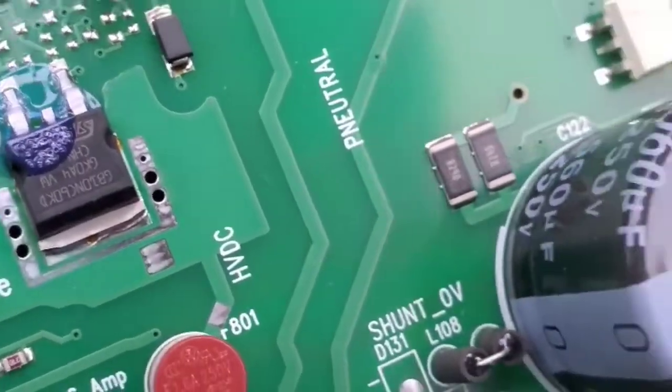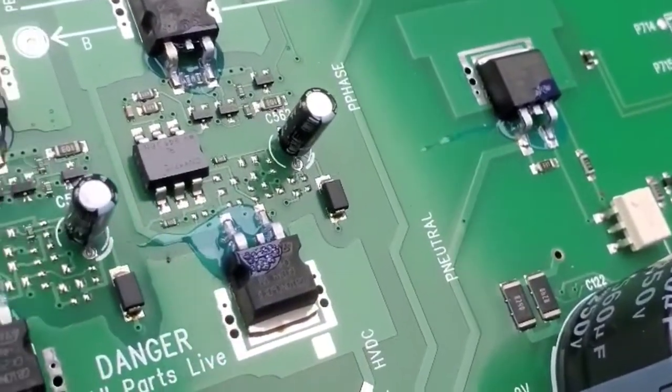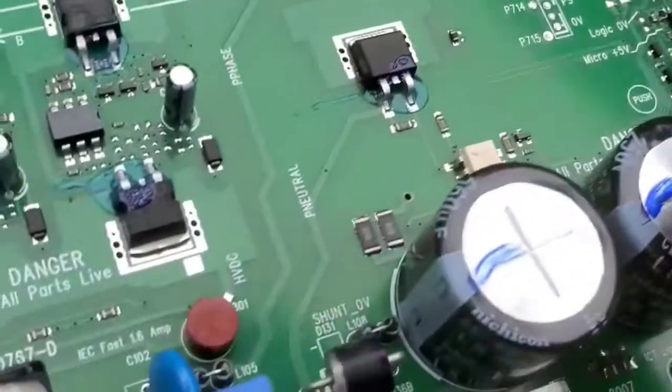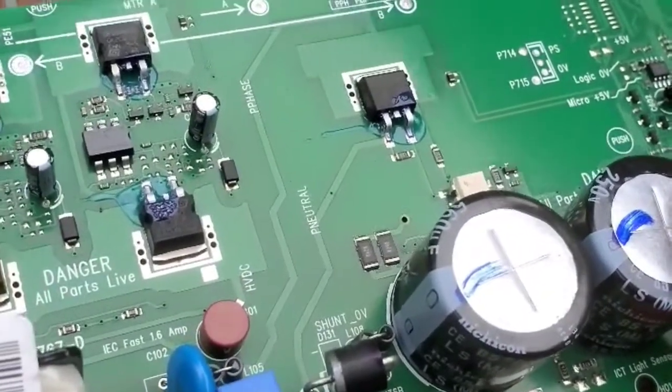High voltage DC - yep, this is approximately a 310-volt DC brushless controller. Pretty awesome. Run that motor at 2000 RPMs.